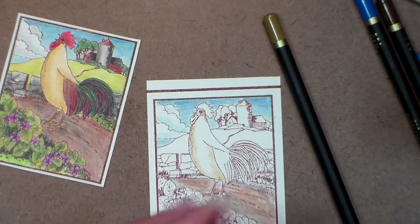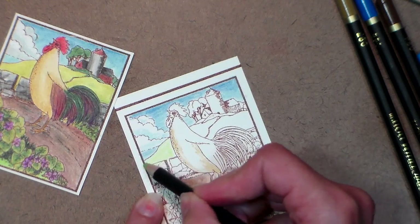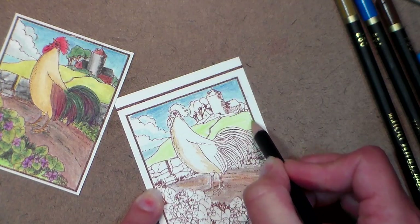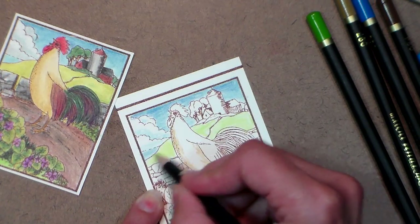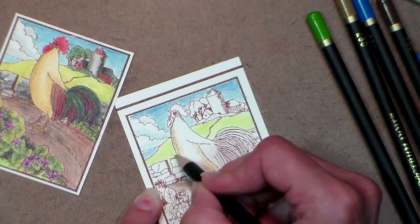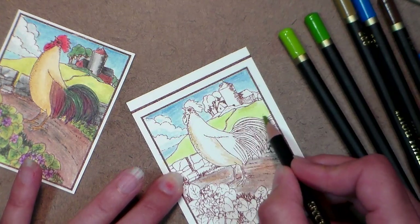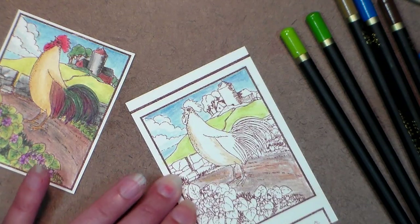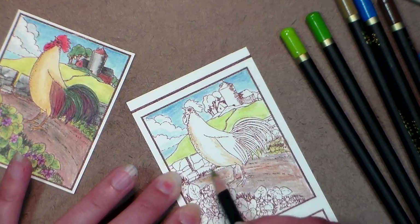For the grass back here I'll use 045, just fill that in pretty well, keeping an eye on my reference piece. I also use some of the yellowy color, 044, and I'm using the darker one, 057, for the grass down here under the violets and the grass back here — there are more violets in there but you can't really see them well, so let's just call it grass for now.